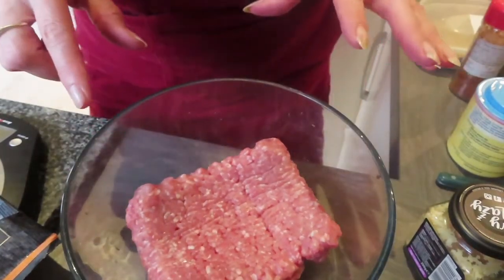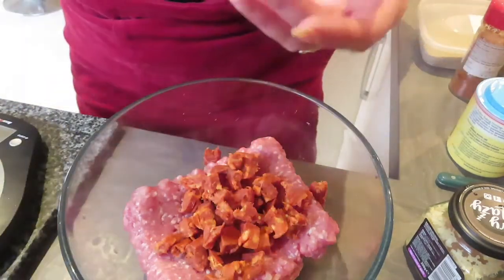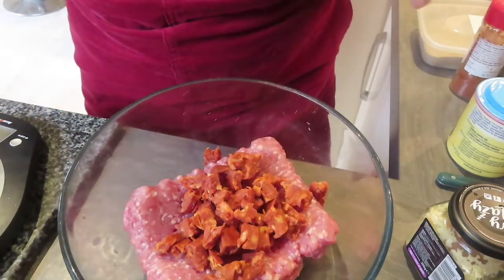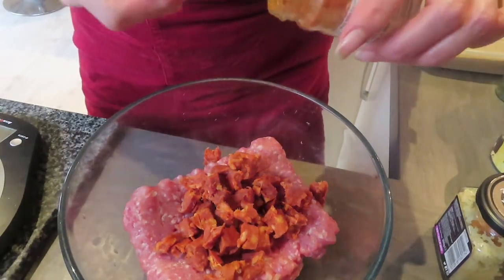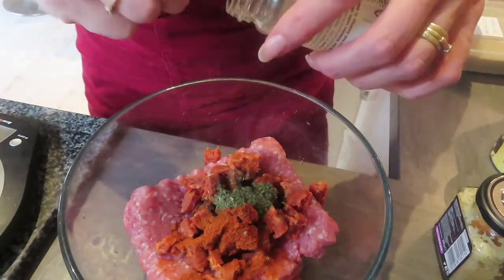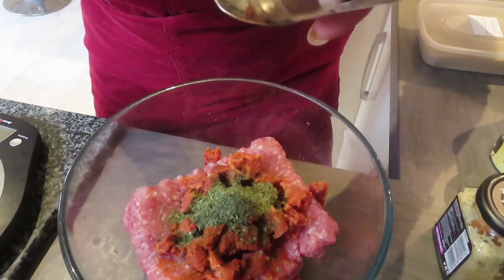I've got in a bowl here 500 grams of less than five percent fat pork mince. I'm going to add to that some chorizo - just 69 grams. You can use the soft chorizo which would probably mix in better with the pork. I'm then going to add a good two teaspoons of spicy paprika and two good teaspoons of parsley.